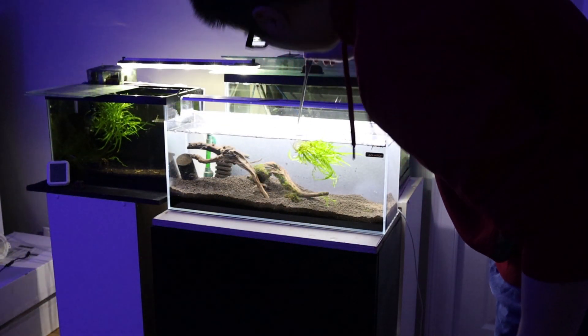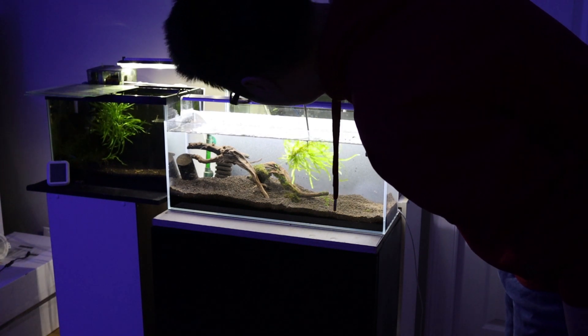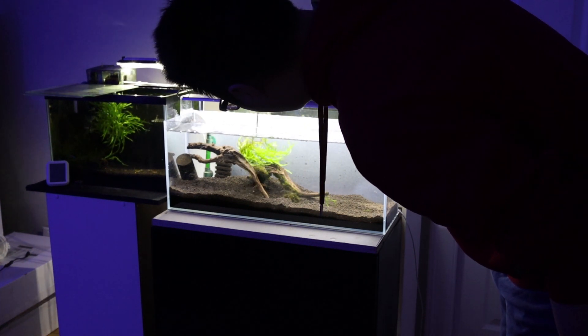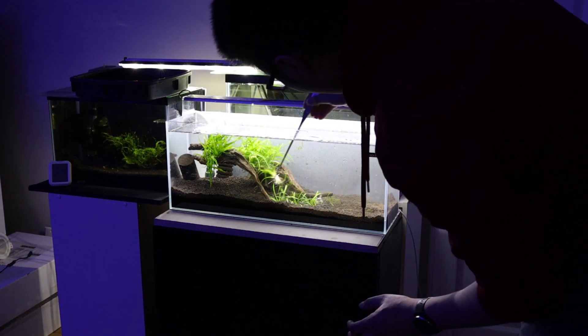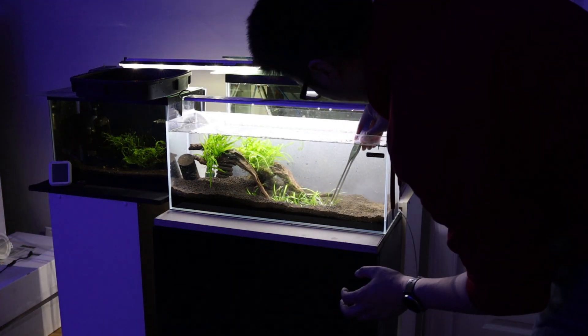I will start with Trident Java Fern on the wood — a classic look that aquascapers use with this epiphyte plant. Then, using high-quality ADA pin sets, I will add Sagittaria, a medium grass-like plant to add depth to the middle layer.